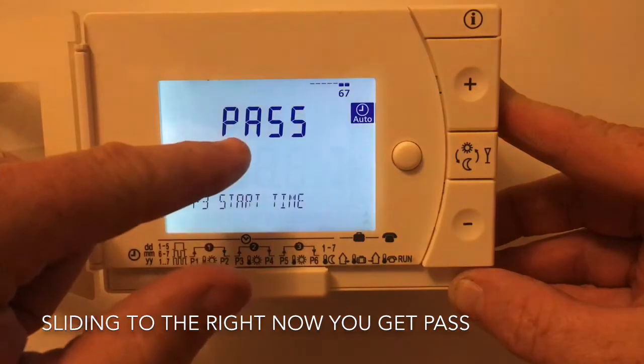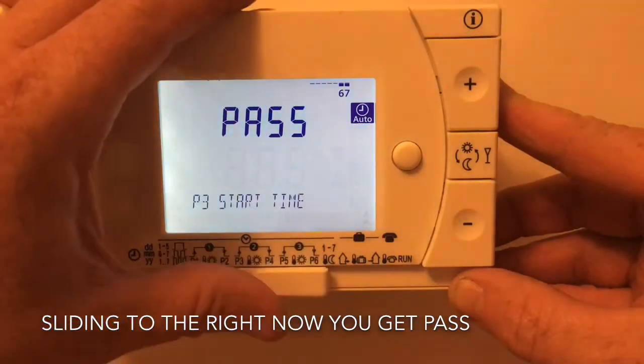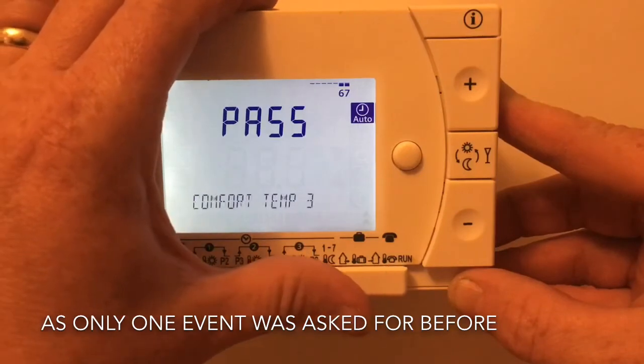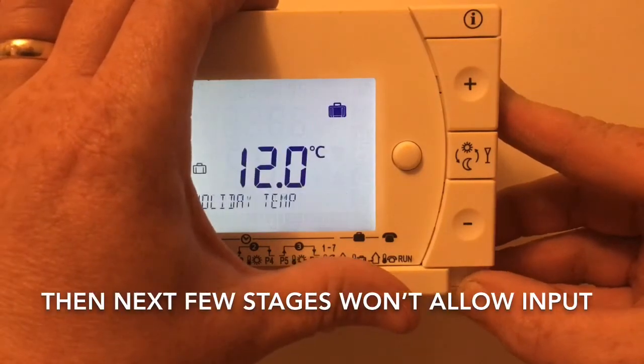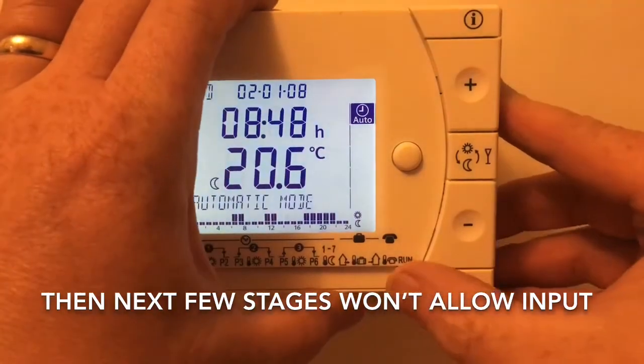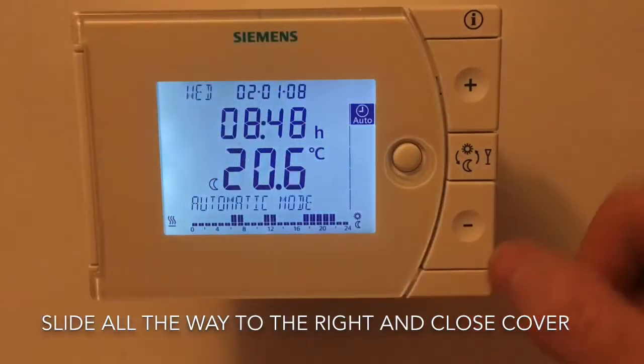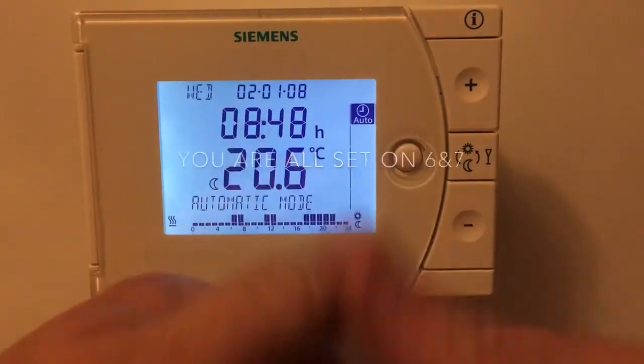Sliding to the right now, we get 'Pass' coming up on the display. This is because our earlier setting only asked for one event, and if you scroll through the next few stages you'll find it won't allow you to change any input. Finally, slide all the way to the right to 'Run' and close the cover.